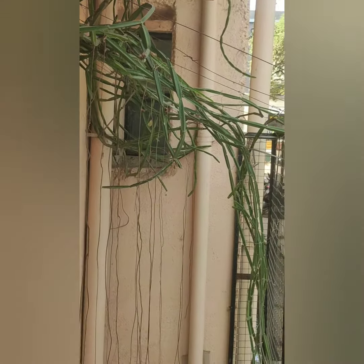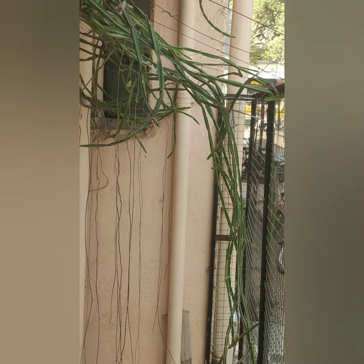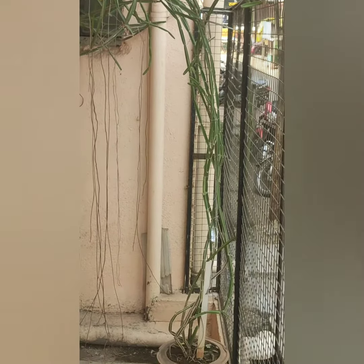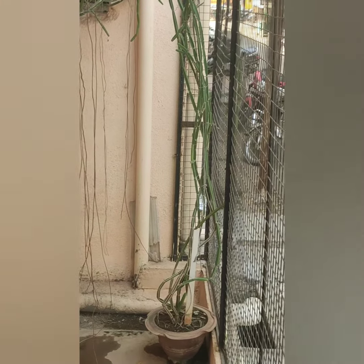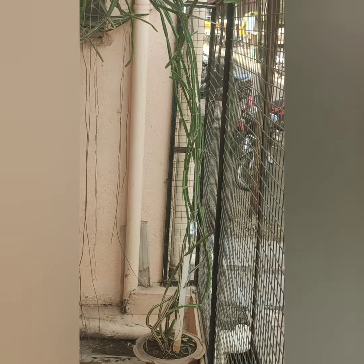Osteoporosis due to weak bones and to heal the fractured bones. This plant is described in ancient medicine system texts. Today we will see some of the uses of this plant.